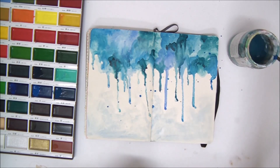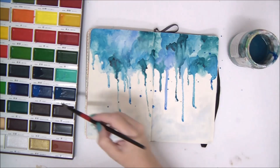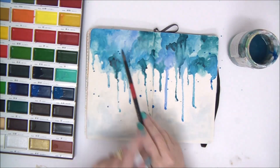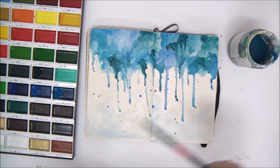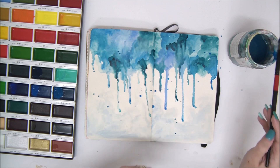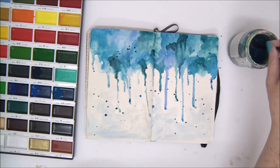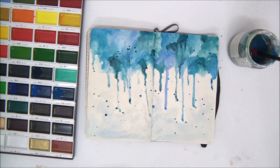I'm going to make some splatter — this is another technique. Simply load your brush with a lot of water and a lot of paint, then tap gently on the brush and it will splatter. You get little tiny dots of paint on your page, which looks really cool especially if you're making rain — it really adds to the effect. A fun part is that you can't exactly control where the little droplets fall, which adds a little bit of mystery to making the page.